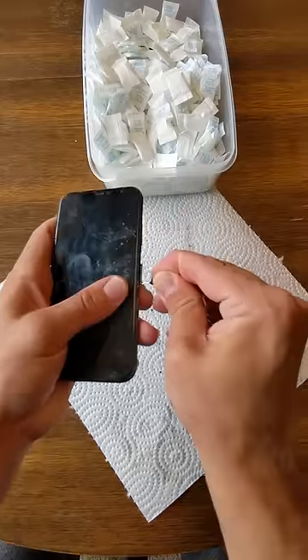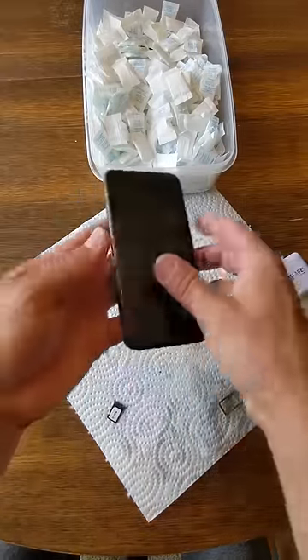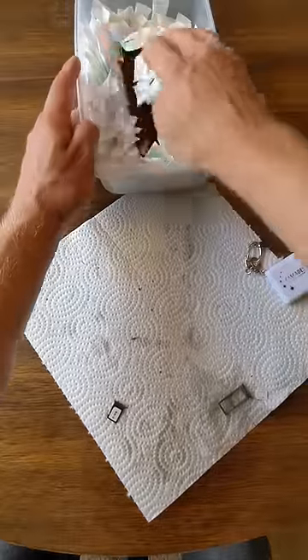The first thing I do is take the SIM card out and put the phone in a container of silica to try and dry it out. I don't have much hope for this phone because the camera glass was cracked.